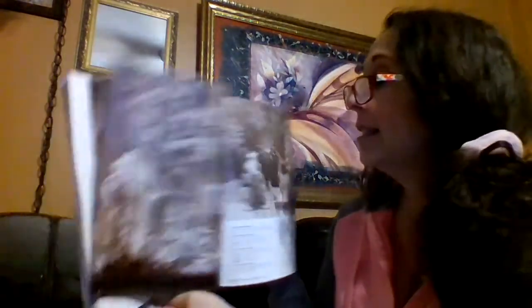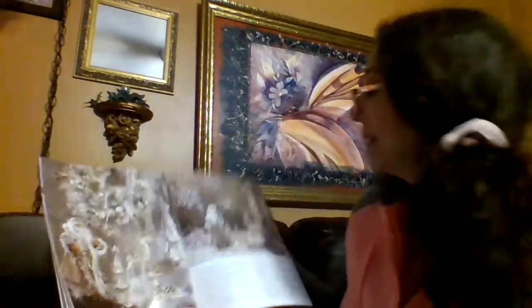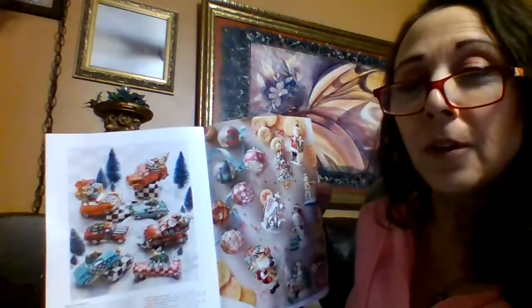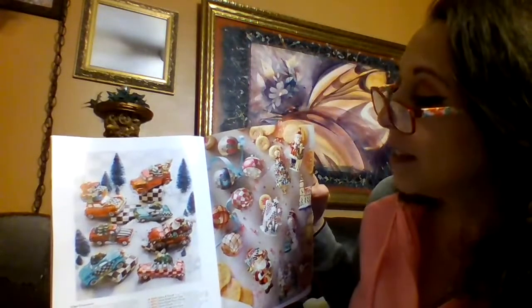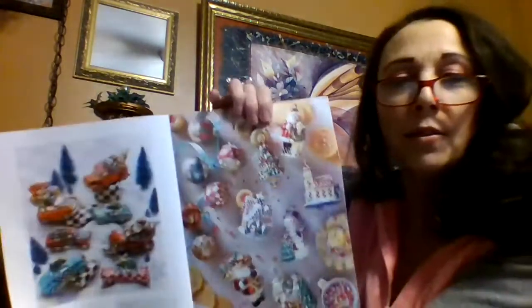This is like the white and gold Christmas. And look how sweet these are — these are little ornaments of vintage cars, so cute. And over here, these are vintage mercury glass ornaments. So sweet.